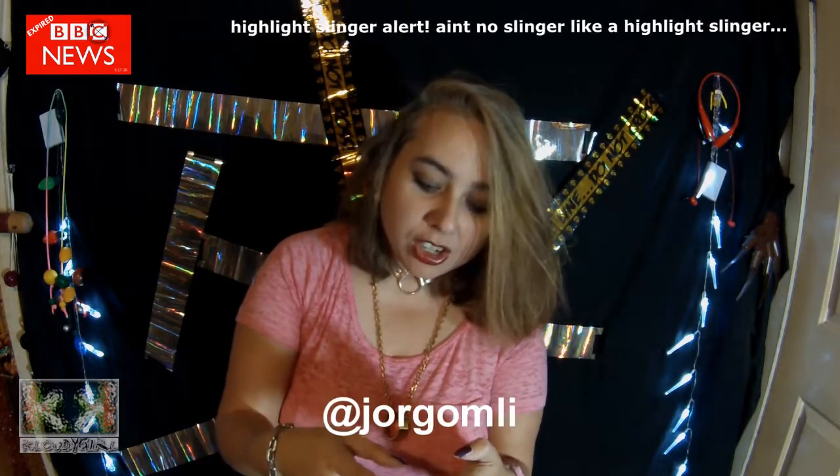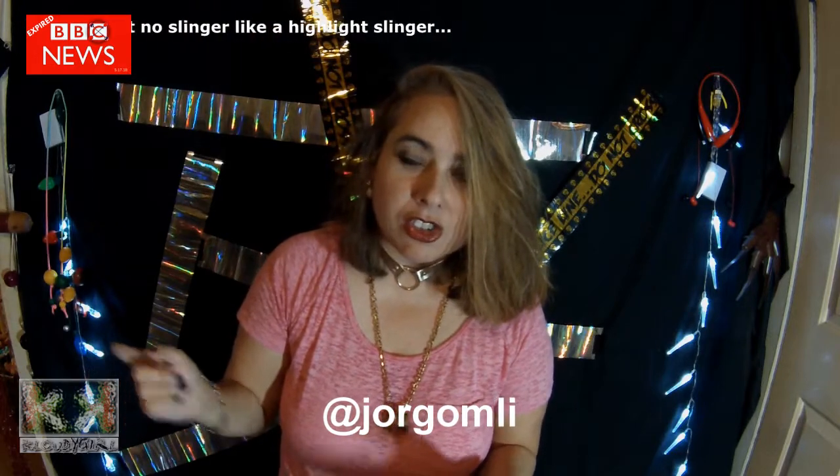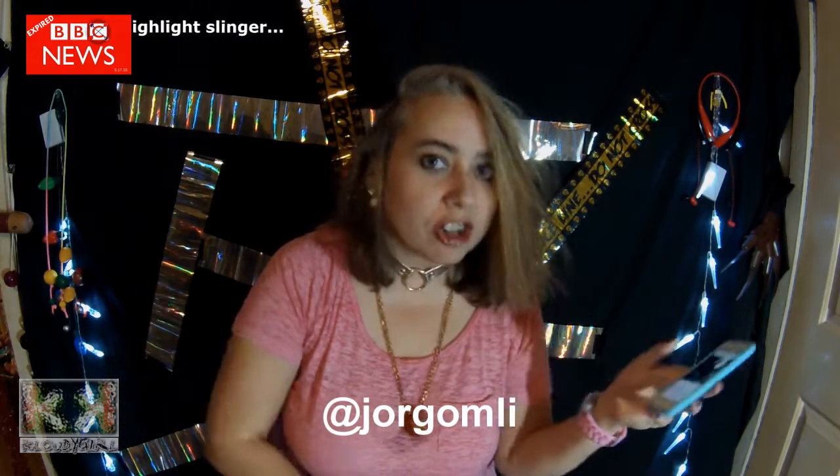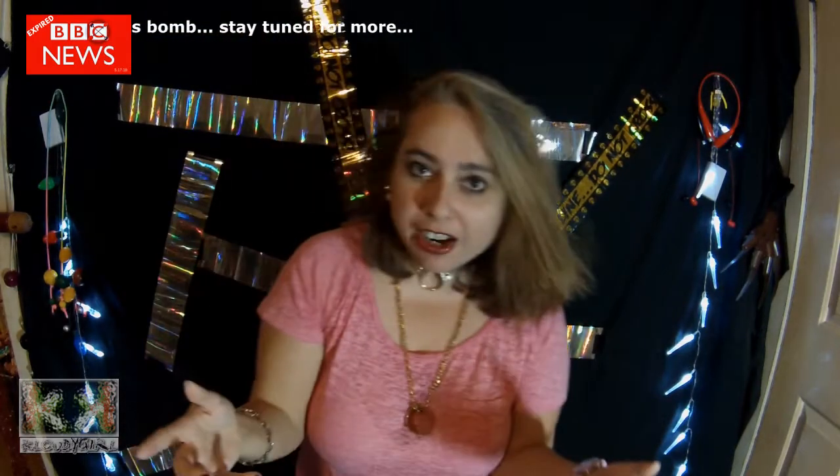That slinger clip goes to George OMLI. He's doing fire in the car. The guy has no respect for cars. Anyway...